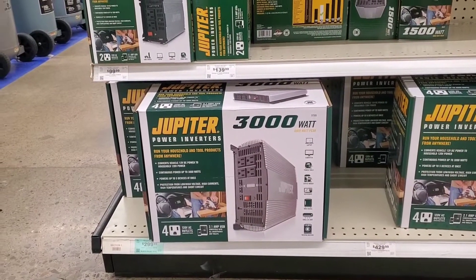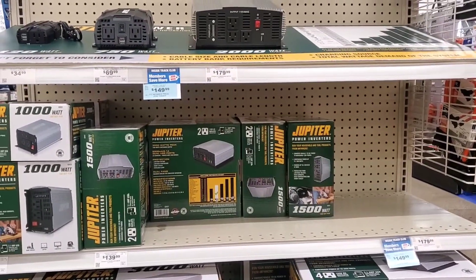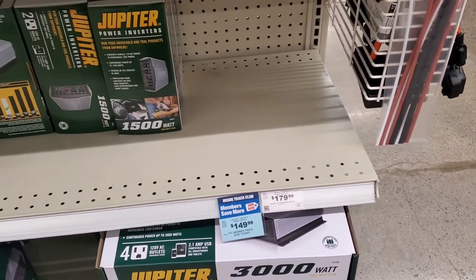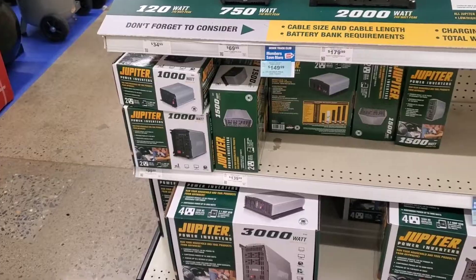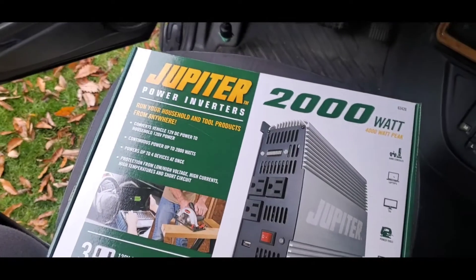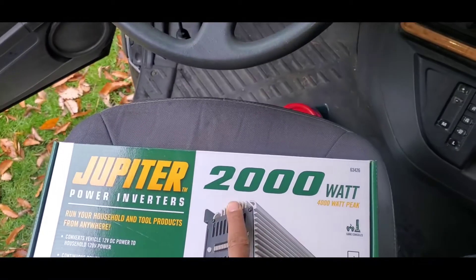So this is what they got at Harbor Freight for the inverters. They actually ran out of the 2000 watt — this is just a display. They have the ones I need but they ran out of the 2000 watt, so the guy went in the back to see if he can find any. Hopefully he finds some in the back.